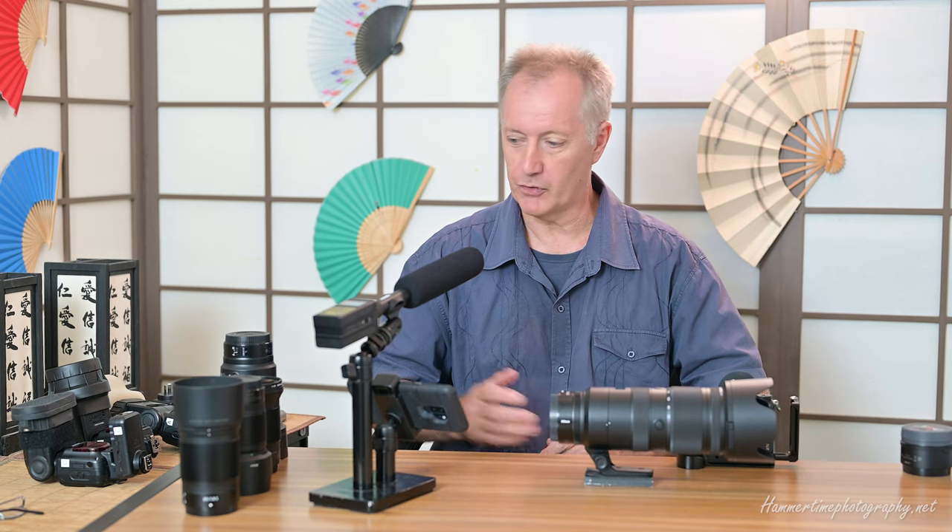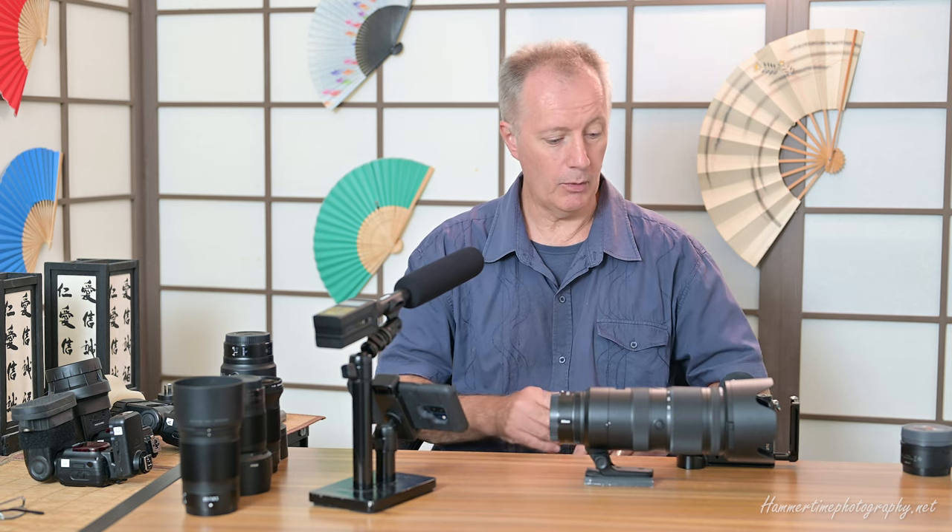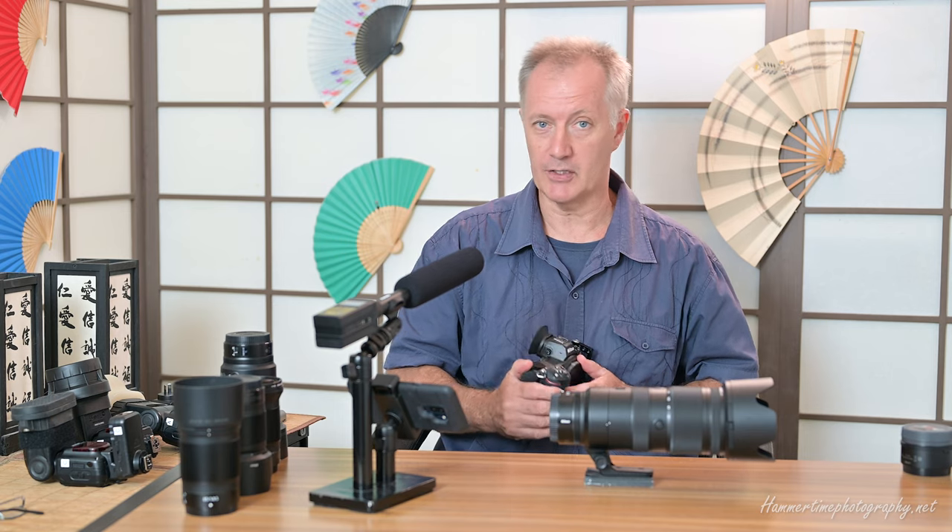It doesn't matter if you have an FTZ adapter or F-mount lenses — none of them are going to be compatible. It's only compatible with the 70 to 200, which suits me fine because that's the one I've got. Besides that, it's the lens that would be most appropriate for it anyway. If you've got a very long telephoto you don't need the converter; if you've got a very short prime, just use a different prime. If you've got a 50, you're going to use the 85 — that's logical.